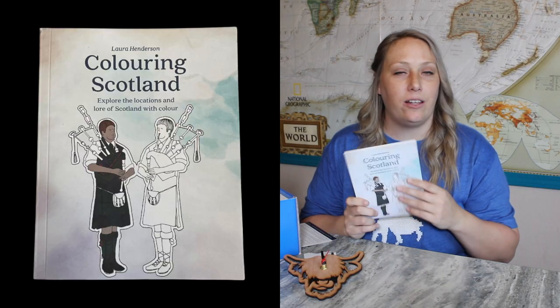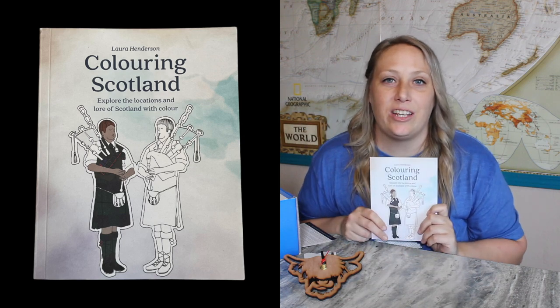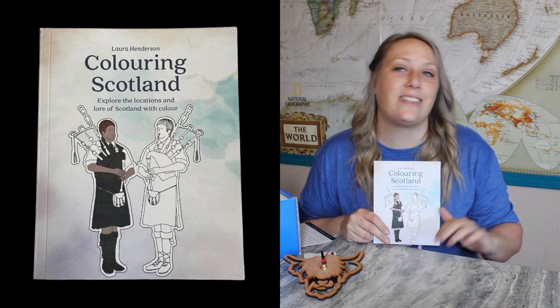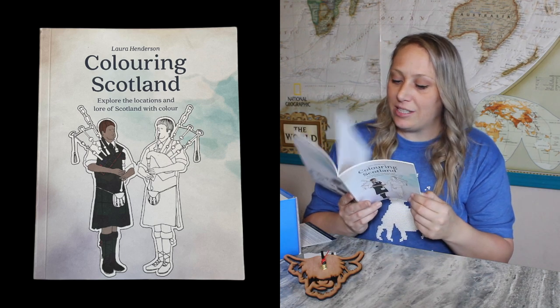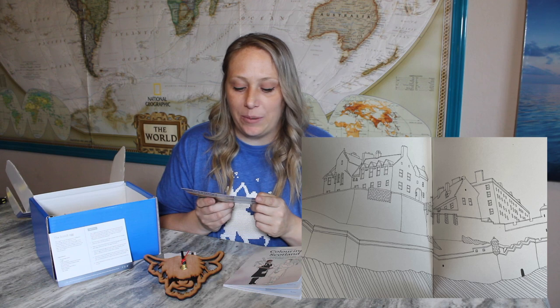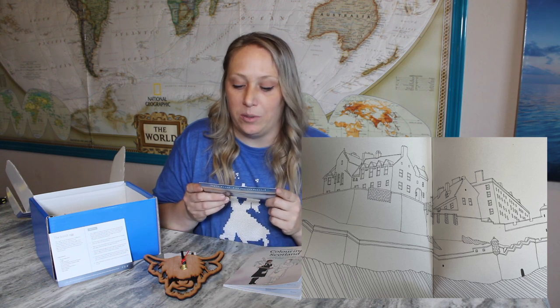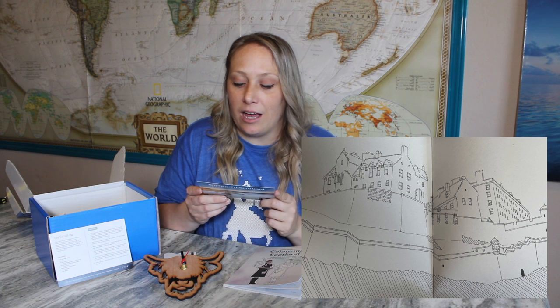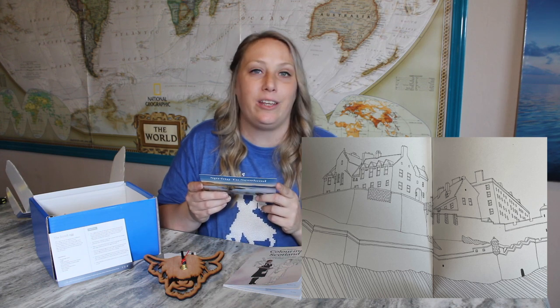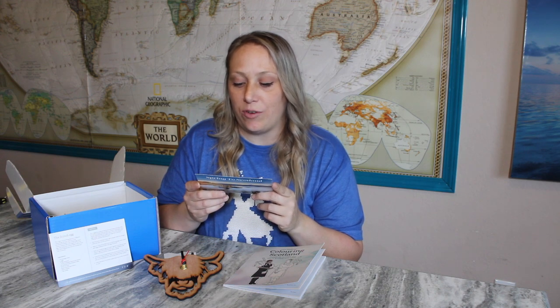Next there is a Coloring Scotland book. I do love to color — I know I'm an adult but I love it, especially when I teach kindergarten and first grade and we color together. The card reads: 'Explore the locations and lore of Scotland with color. We are delighted to include this adult coloring book from Paper Heart Stationery. This book will help you escape to your very own Scotland, encountering Scottish folklore and scenery.' The illustrator, Laura Henderson, is an honors graduate of the Glasgow School of Art.